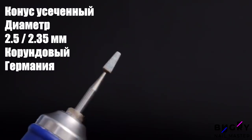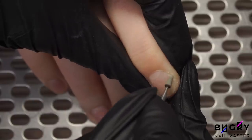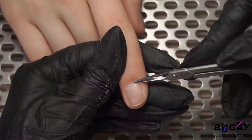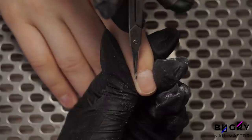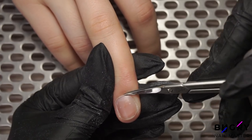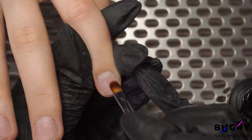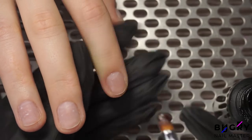I'm starting off by using our corundum cone bit. After our cleanup, we're ready to apply our dehydrator, and then immediately I'm applying a thin layer of our base coat. Then I'm sending them off to dry underneath the lamp.